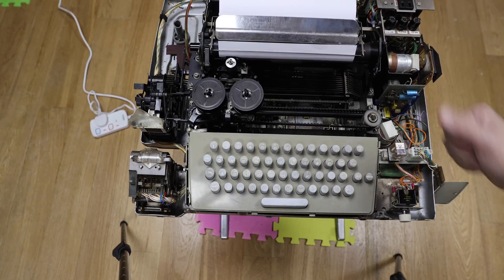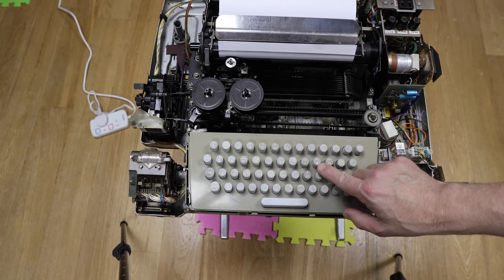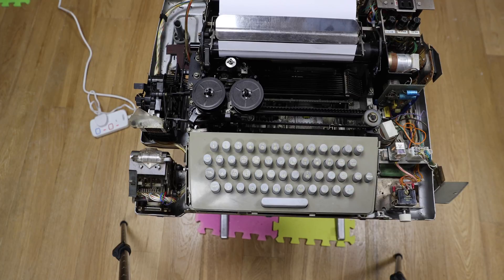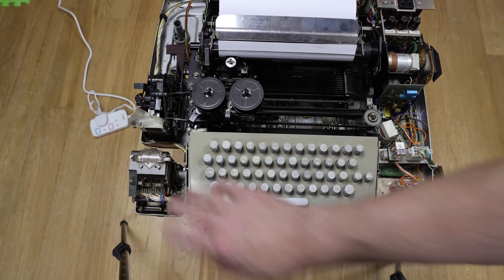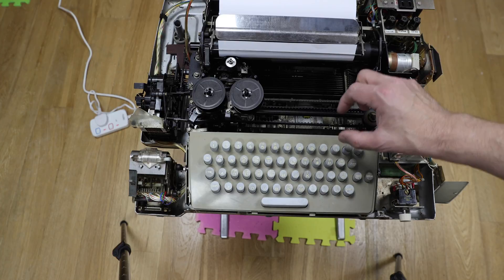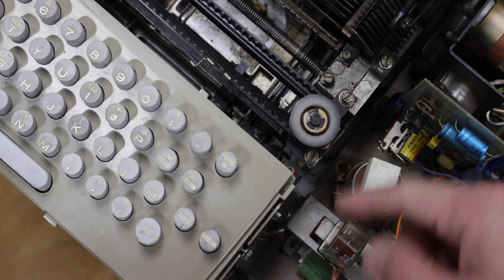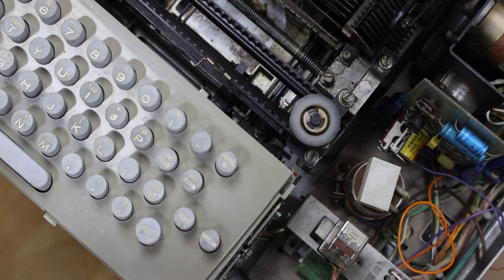We'll start with the keyboard. We have a fairly conventional keyboard, although it is only uppercase and it does have some oddities like a crossed O and uncrossed zero. This is something IBM used in the early days and it rather dates this keyboard. We think this teletype dates from 1963 or 1964, which makes it about the same age as me. The whole keyboard is in fact a separate module screwed down and it has a mechanical linkage at the back here.